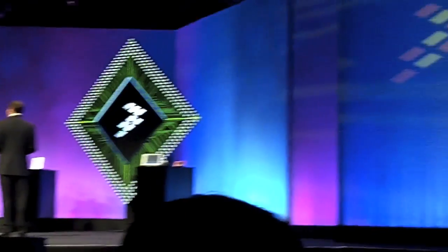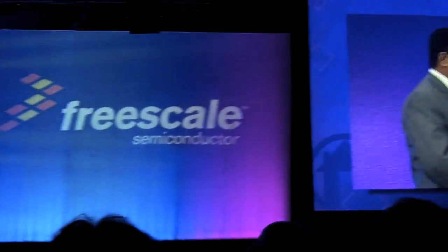So what do you have here to show to all of us today? I actually brought a fairly unique display to share with you. It's a one-of-a-kind product, and it's the future of these kinds of devices.